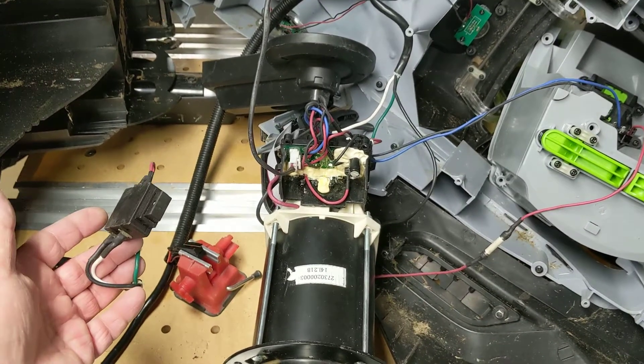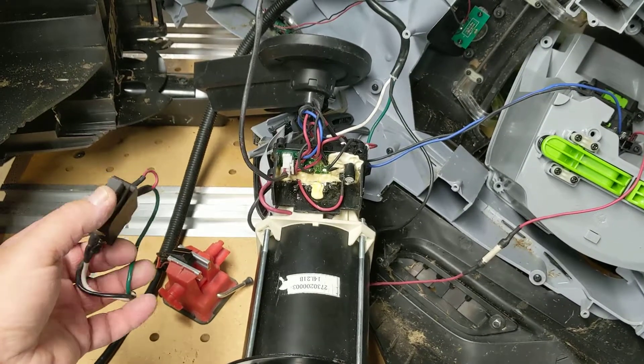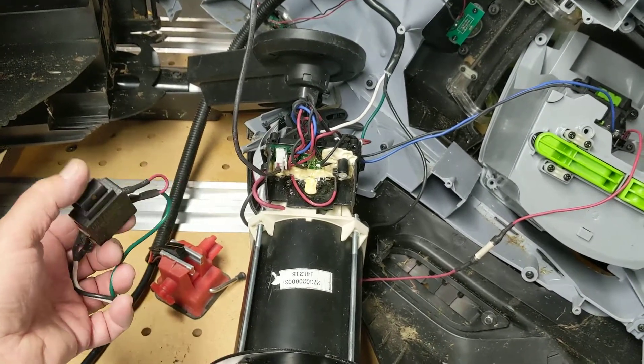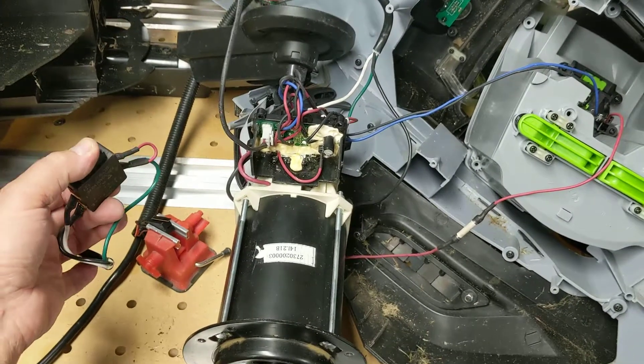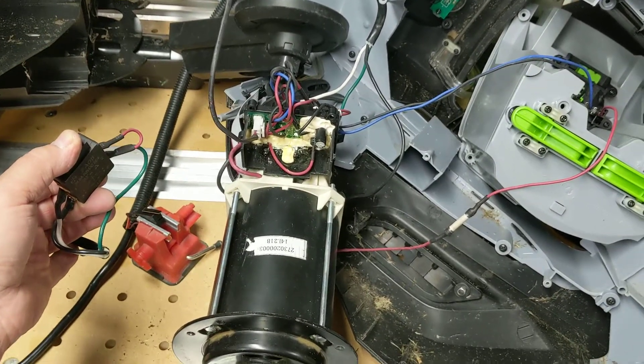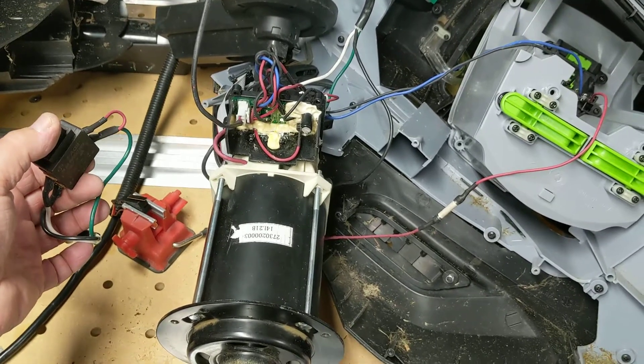This is an Ego 20-inch battery-powered mower that turns off sometimes when you're running it. Here's what happens. You press this button on the handle to start the mower, and it runs, and you let go, and the motor stops with the brake.